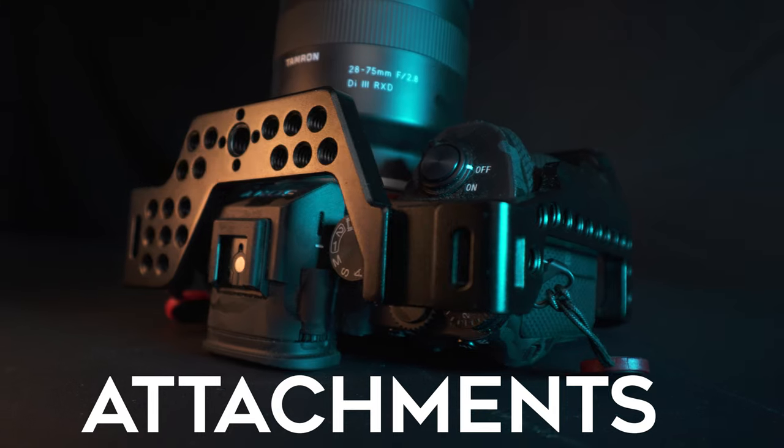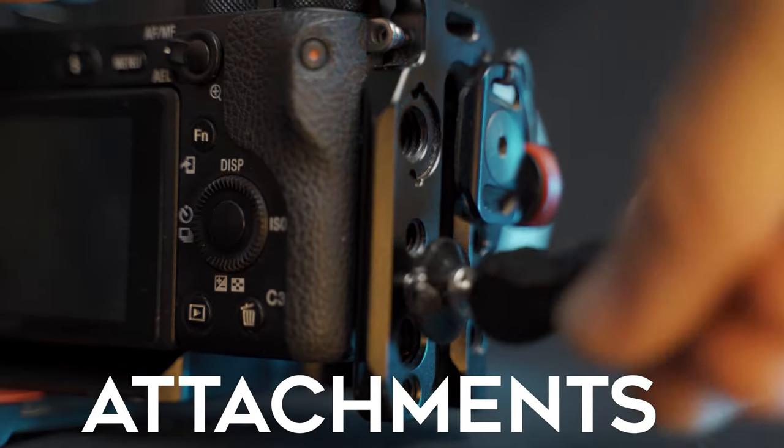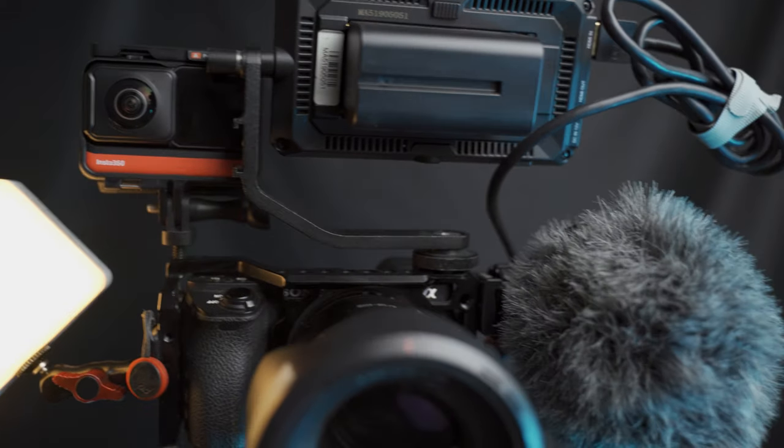Another great reason to get a cage is for all of the attachment points. This means that you can mount just about anything from small lights to your external monitor to microphones, and you can get really creative with how you want to set things up on your camera.